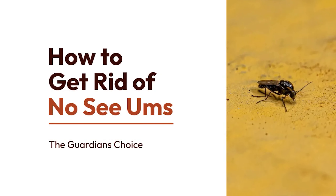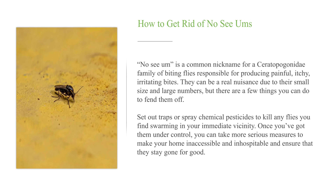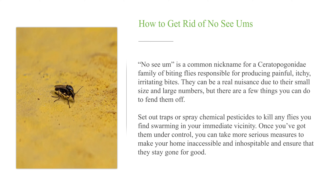How to get rid of No-See-Ums. No-See-Ums is a common nickname for the Ceratopogonidae family of biting flies responsible for producing painful, itchy, irritating bites. They can be a real nuisance due to their small size and large numbers, but there are a few things you can do to fend them off.